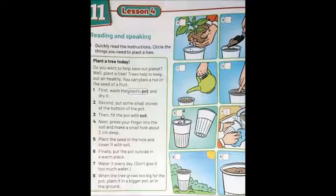Number six: finally, put the pot outside in a warm place. This is letter G. Number seven: water it every day — don't give it too much water. Number seven is letter C. When the tree grows too big for the pot, plant it in a bigger pot or in the ground — في إناء أكبر أو في التربة. And this is letter A.